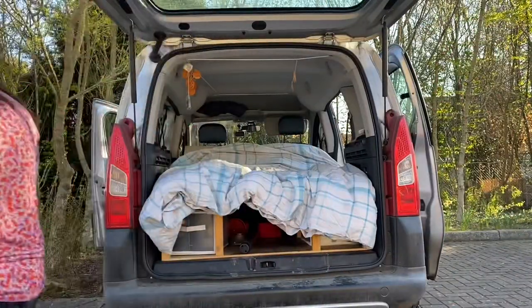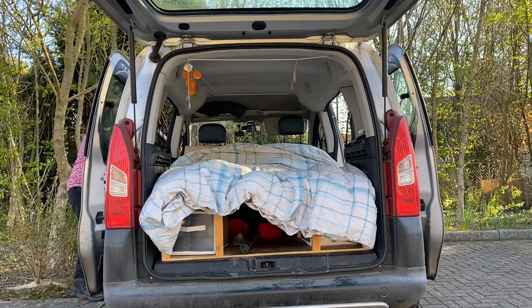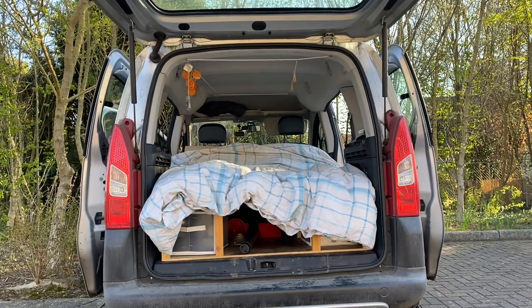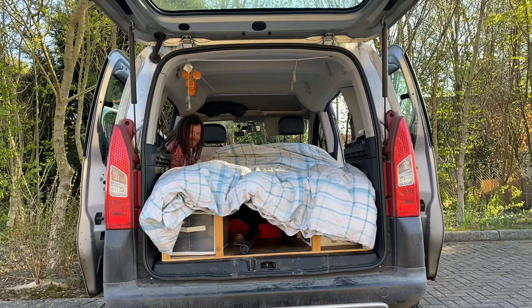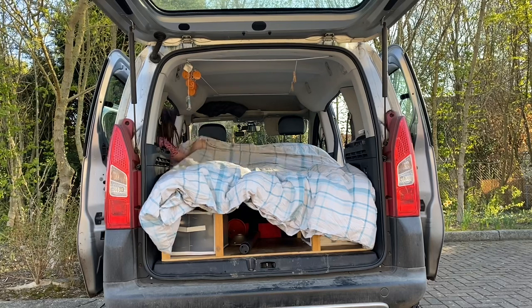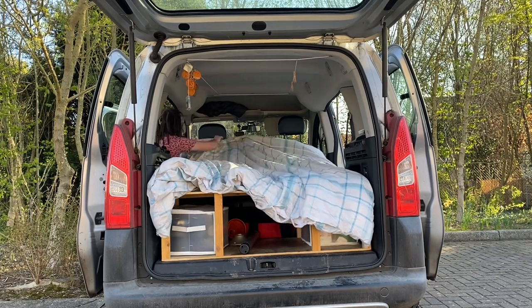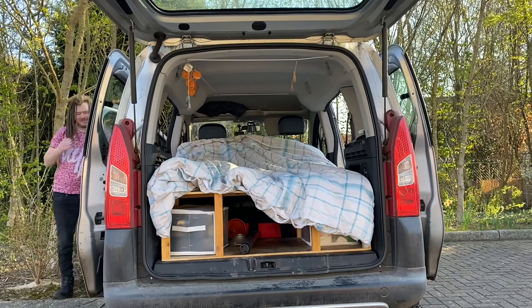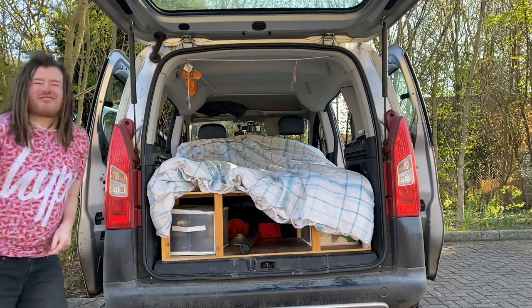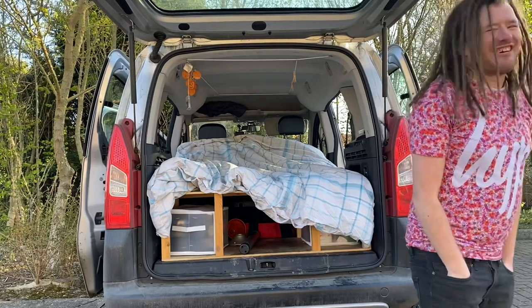Got to go around the other side. This is why I need a bigger van because it's so awkward. I don't know if you guys can hear me from all the way over there from the other side.